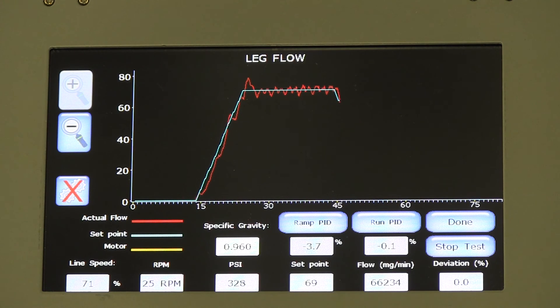The pressure and flow graph can be displayed on the operator panel for ready, real-time visibility to system performance.